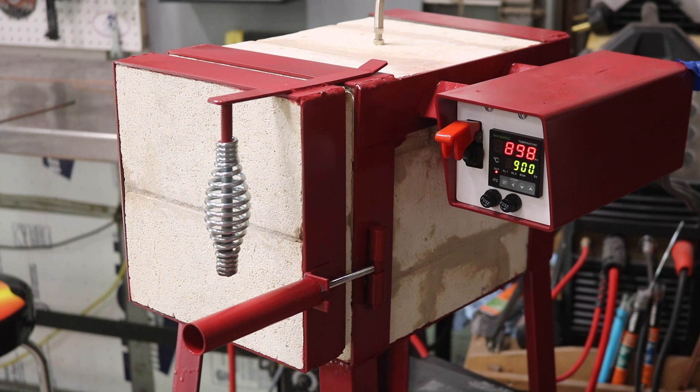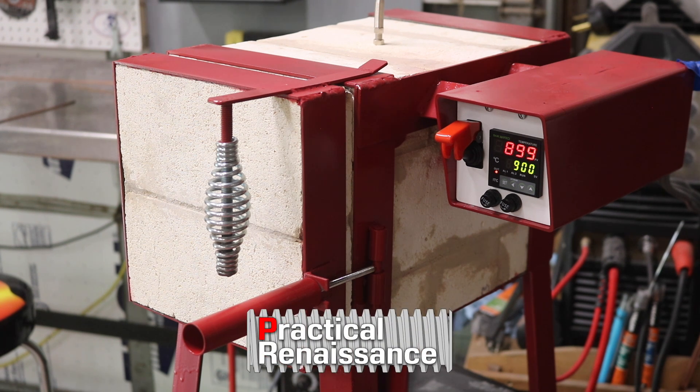This is a pretty cool project. I cannot wait to use it on some homemade tools and other hard parts in the future. If you like stuff like this, go ahead and check out my other videos — I do a lot of home workshop metalworking. Check me out on Patreon and Instagram, as well as my own website, practicalrenaissance.com. Anyway, I'll see you in the next video.